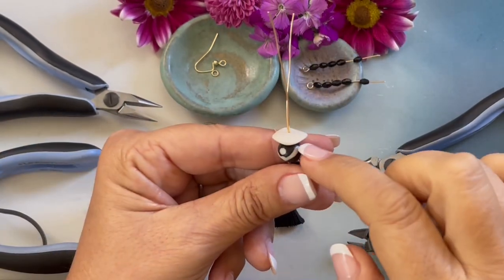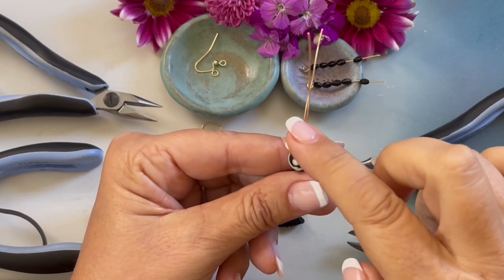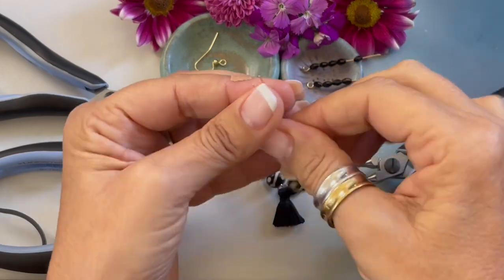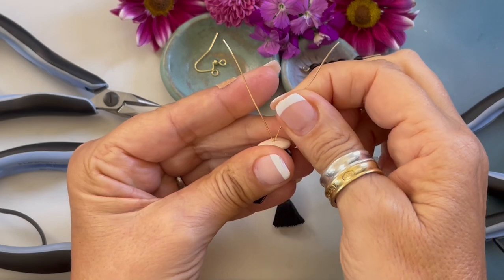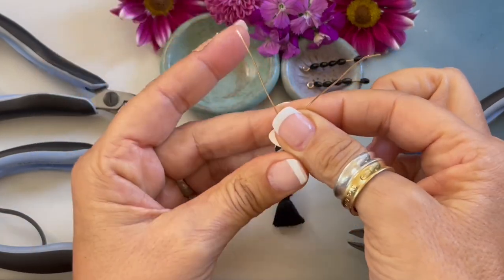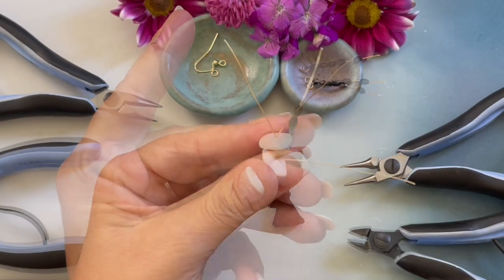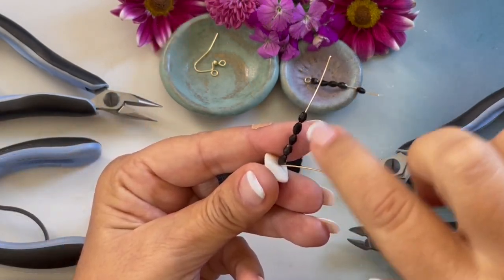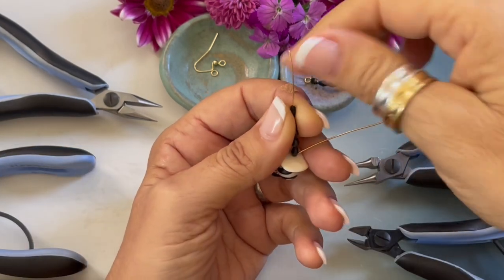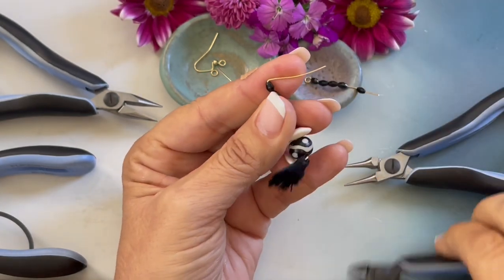I just strung my Indian carved ethically sourced bone bead and my Philippine horn bead onto both wires. Then we're going to bend both of those wires to the side. String five glass ovals onto one side of the wire, making sure those beads are nice and tight, and bend the wire to the side.